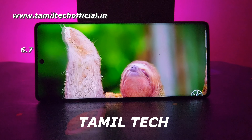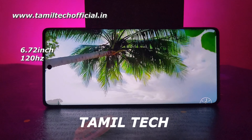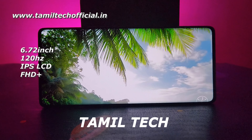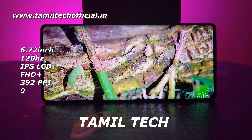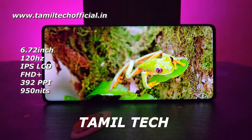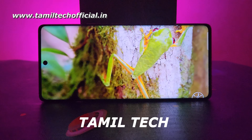Let's look at the display. The display is a 6.2-inch IPS LCD display with Full HD plus resolution and 16.7 million colors. It is a flat-on display. The display is very visible with good viewing angles and color reproduction. It is very powerful for this budget segment.